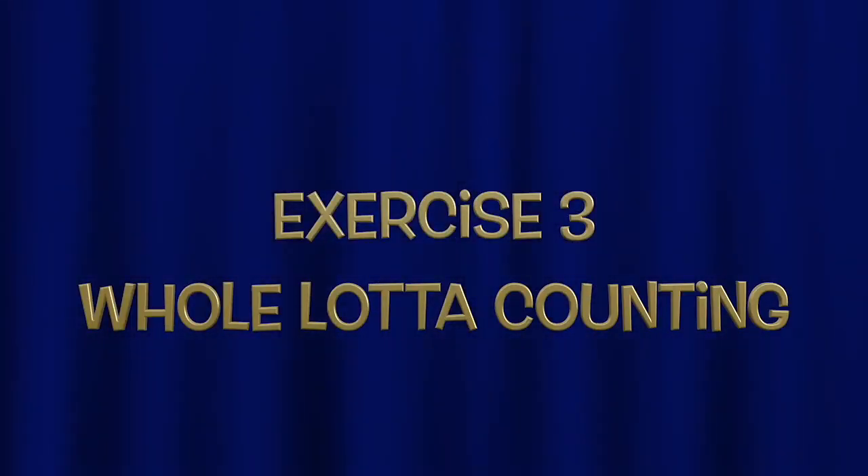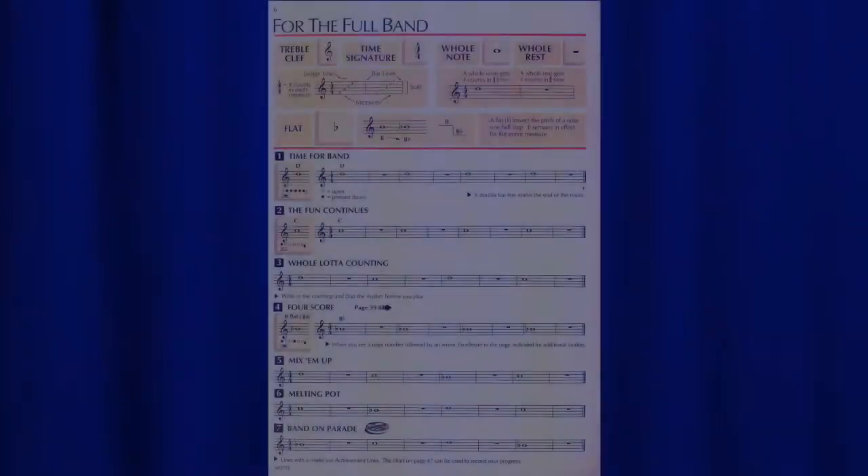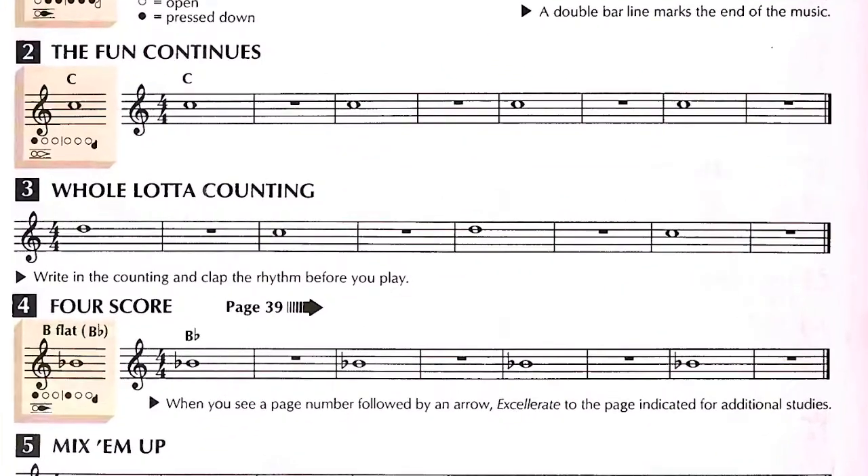Exercise 3, Whole Lotta Counting. We will continue with whole notes and whole rests and review D and C.